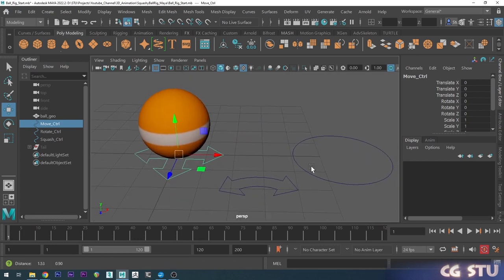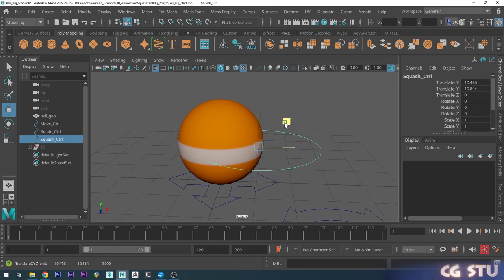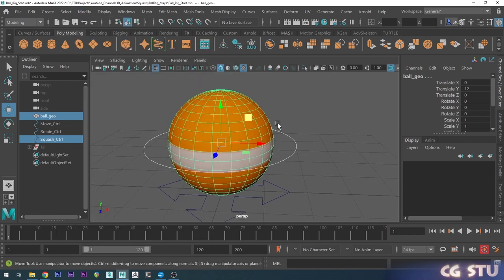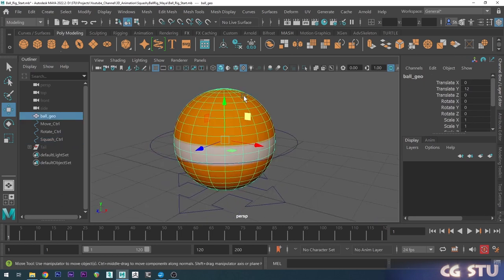Now with the squash and stretch controller, I want to put this in the middle of the ball. You can grab the squash and stretch controller first, hold shift, select the ball, go up to Modify, choose Match Transformations. I'm just going to do Match Translation, which will basically just put the same translate point at the ball's translation point.